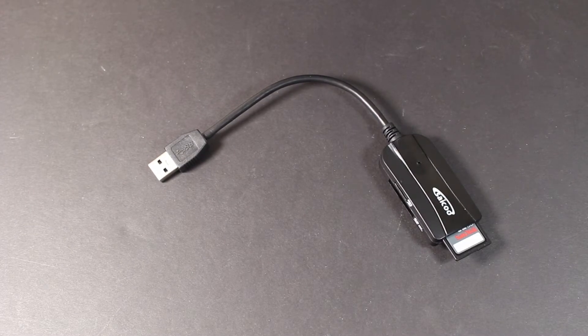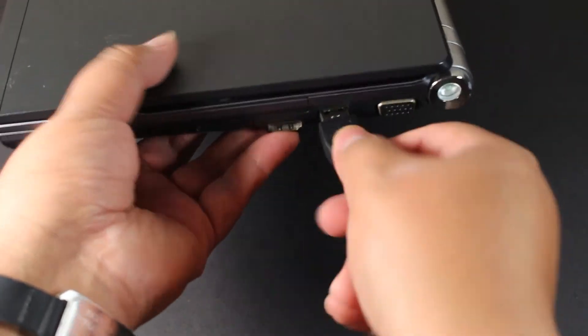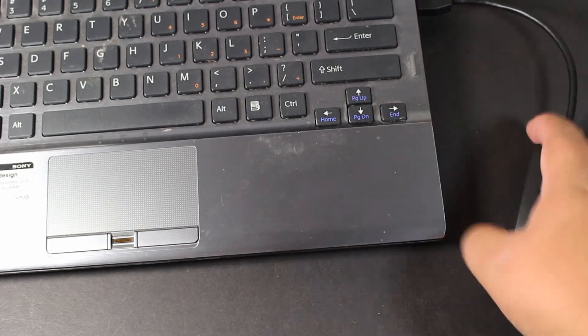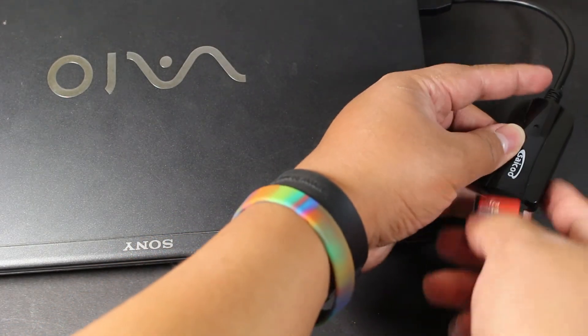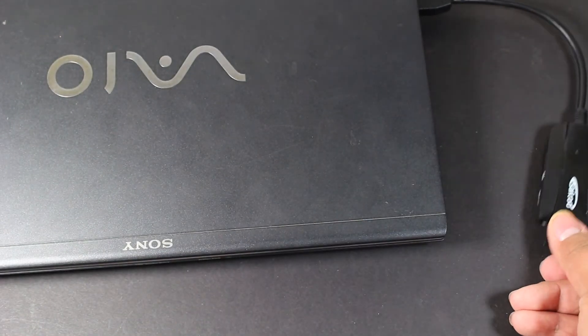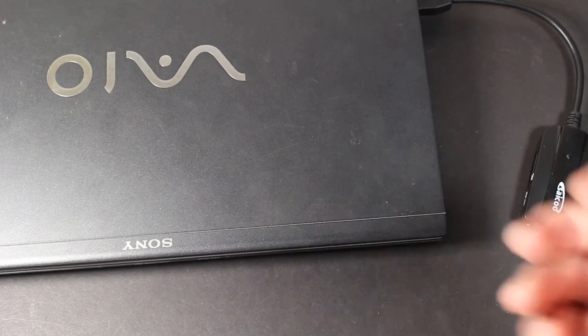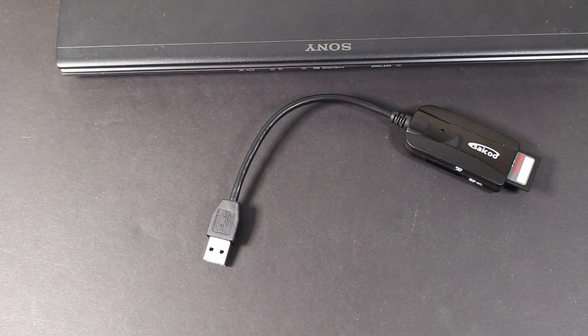This is a USB 3.0 plug — you can see it is blue on the inside. Once you have your computer handy, find your USB port and connect it. If you open your computer with something already connected, it will immediately show on screen. If you don't have anything connected yet, just slide an SD card or micro SD card into one of the available ports and that's all you need to do — it will immediately show in your computer as an external drive.